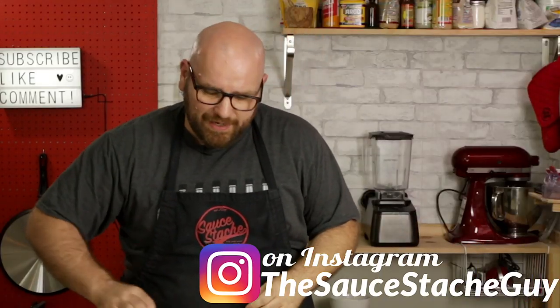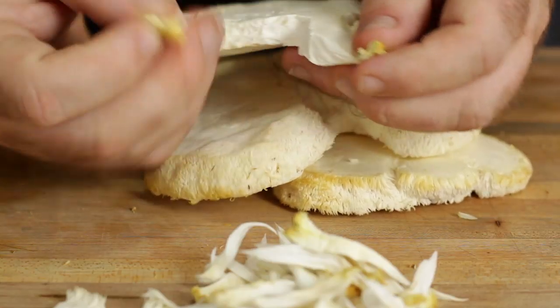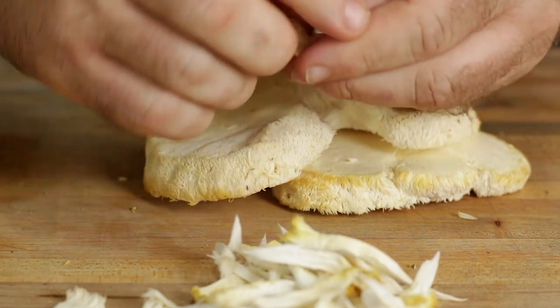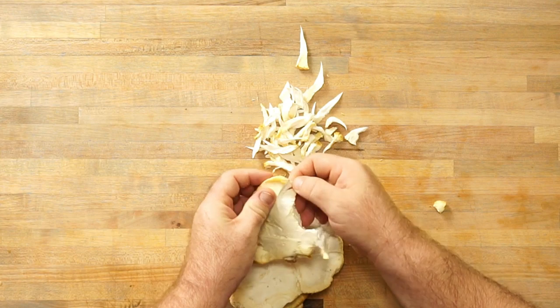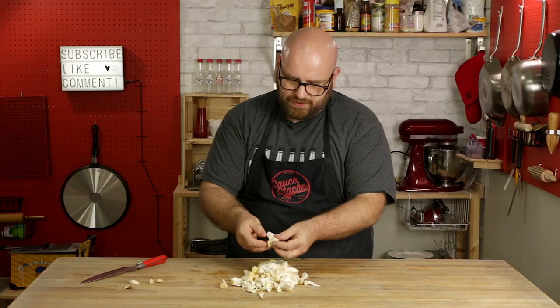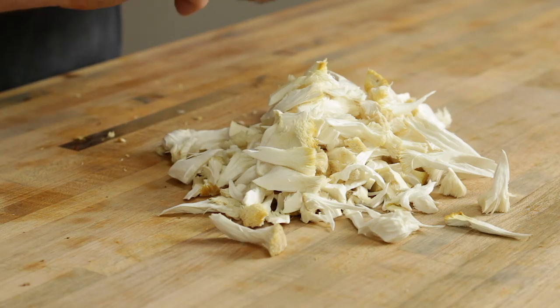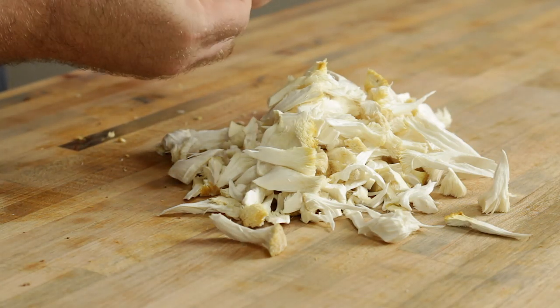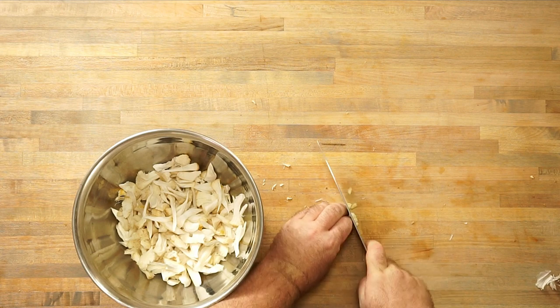Let's get right to making these lion's mane cakes. One of the nice things about lion's mane is when you pull them apart, you should be able to pull them into almost crab-like size pieces. Pretty impressive how these things come apart. Don't wanna run these underwater because of how porous they are — they will soak up that water immediately. That tore up really quick and really easy. So I'm gonna take these guys and add just a few cloves of garlic.